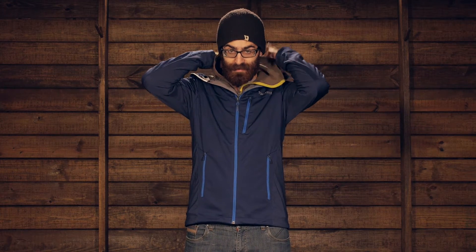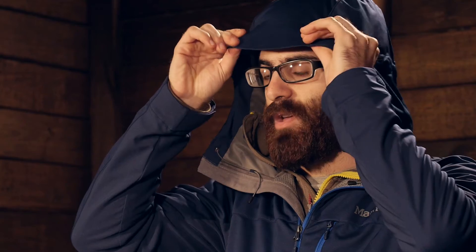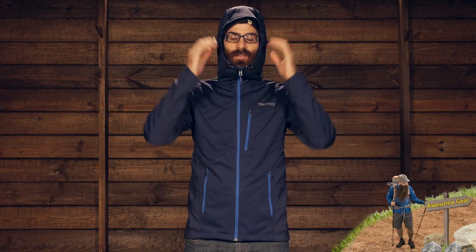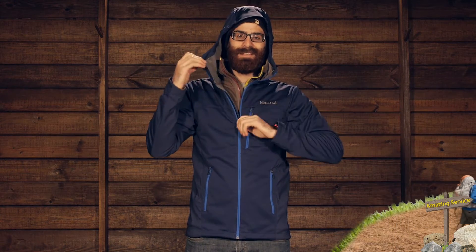The hood on this jacket is a fairly fitted hood, but it does have really good adjustment. There is a nice shaped brim and a cord throughout the periphery of the hood, so when you zip up you have got really good adjustment. Two draw cords down low bring the face in, and there is also a toggle in the back for peripheral vision — really nice adjustment on the hood.